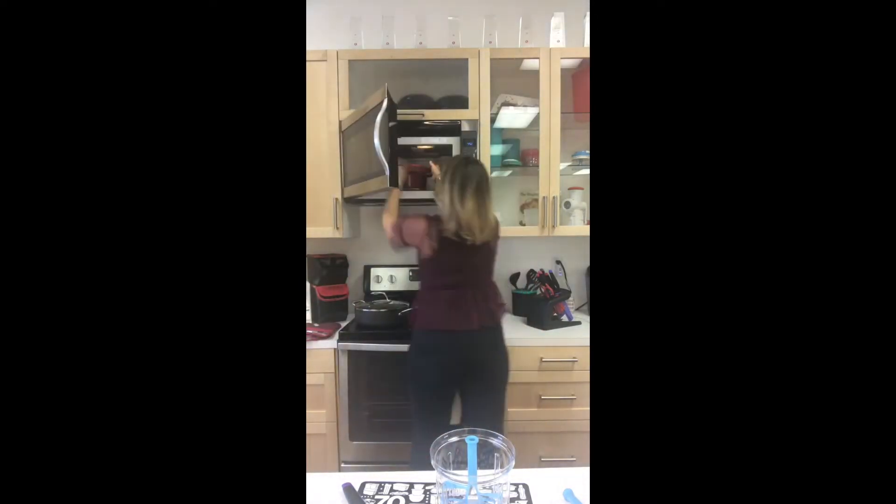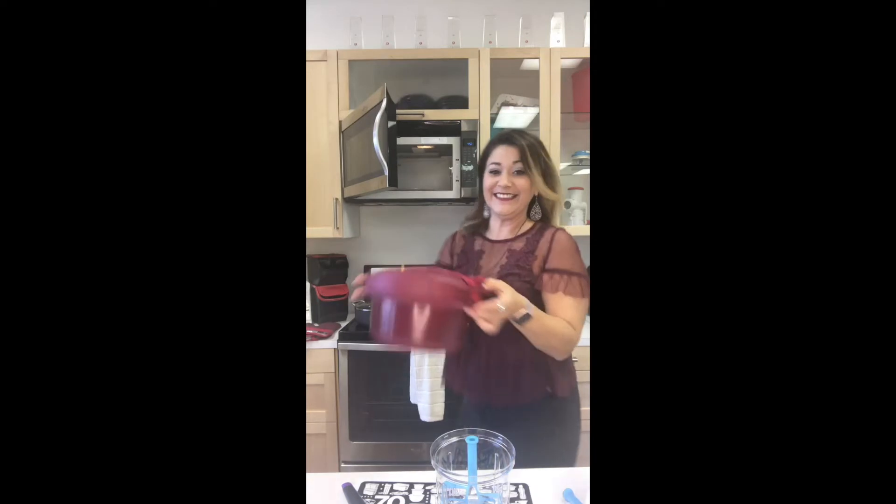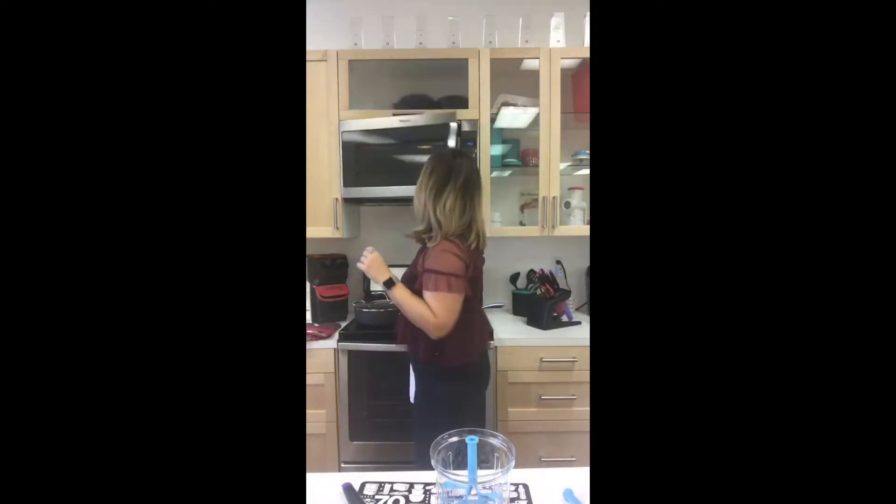Let me grab it so we can see if the pressure indicator is falling or not, and then I'll give you some fun apple tips. It's still sizzling — I love it, it smells so good. The pressure indicator is still up, so we're going to let it sit for another second. While we wait, I've got some fun apple facts.